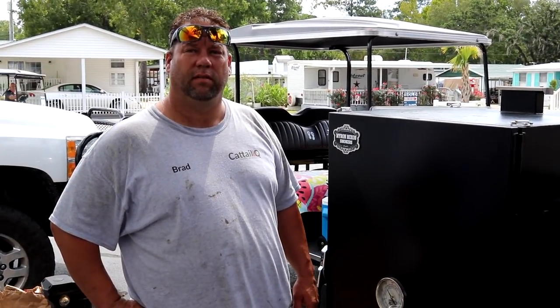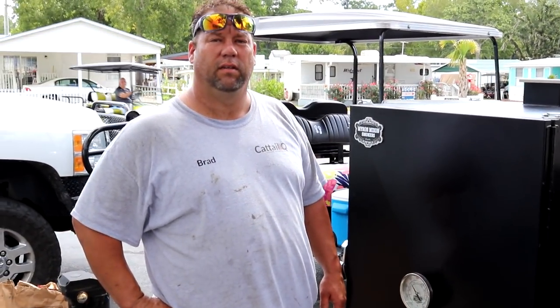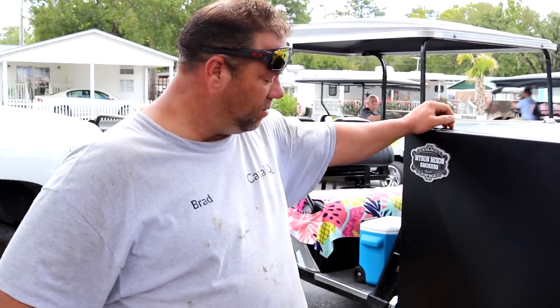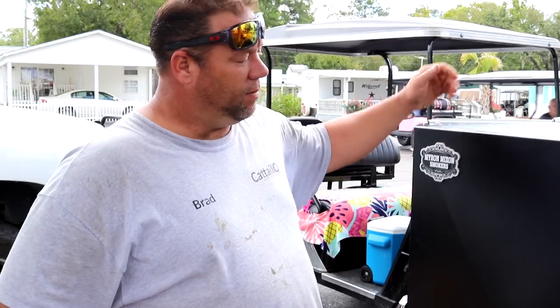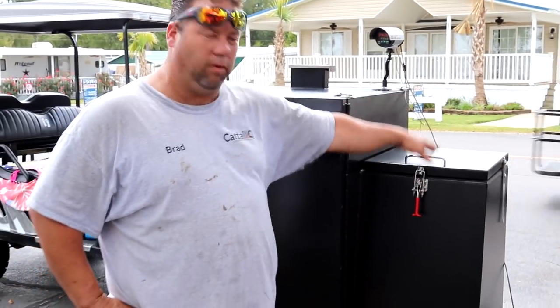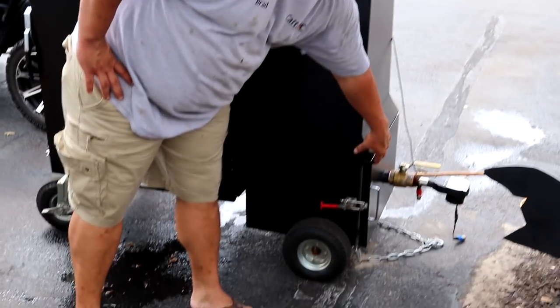Brad's going to talk to us about his Myron Mixon rig he's got here. I'm looking forward to seeing what he's got going on. This is a Myron Mixon G33. It has your coal chamber on this side here. You can load your coals in the top. Your burn box is down here, you light it.